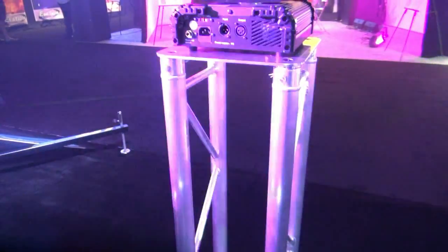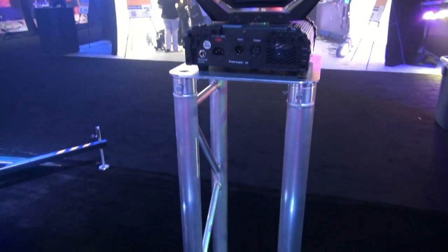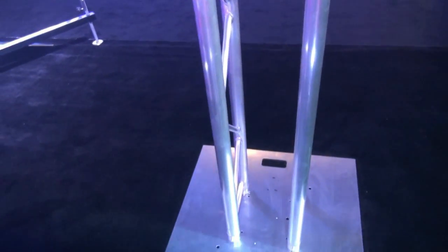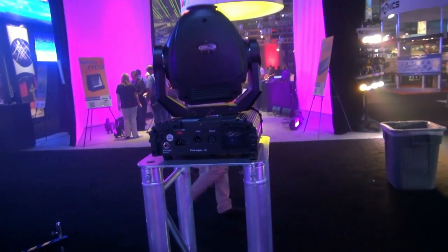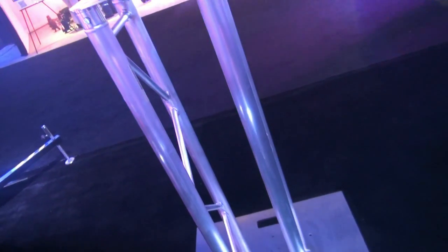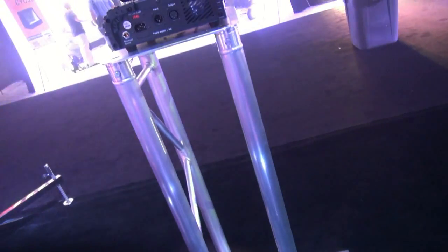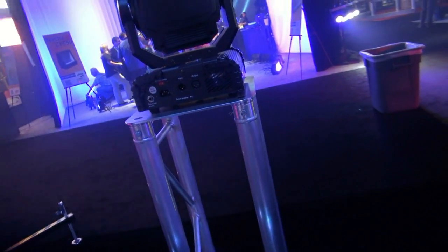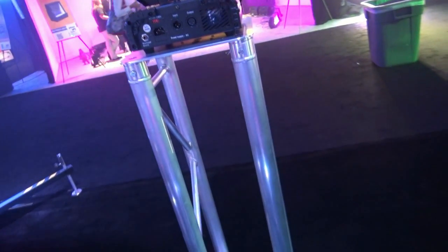We've got an I-beam totem. Here we're using the F34 trussing. We saw your video on this concept — I myself was upset that I didn't think of it first. This is such a cool concept. For totems, you don't need any more than this. Very lightweight, very compact, and honestly you can't even tell it's not square truss — especially if you put a sock over it. Very affordable and compact. It's a great option, ready to go. We're going to be calling this the I-beam totem package. It's going to come in a five-foot package, a six-foot package, and an eight-foot package. You're going to be seeing those on our website pretty soon, at a dealer near you.